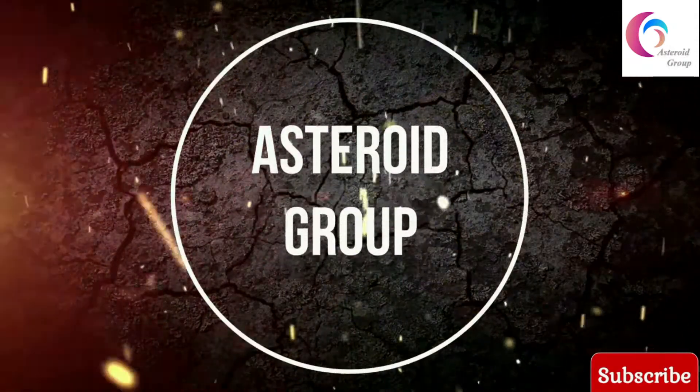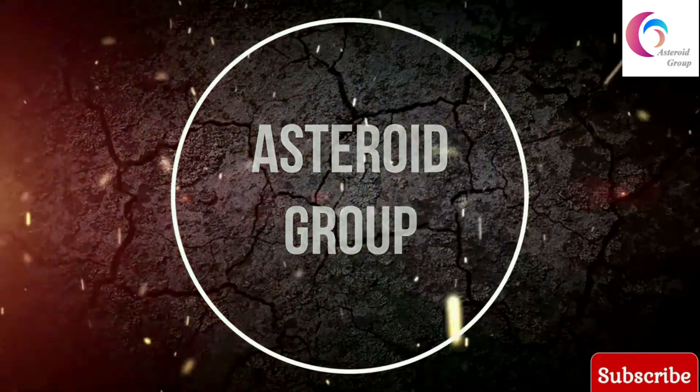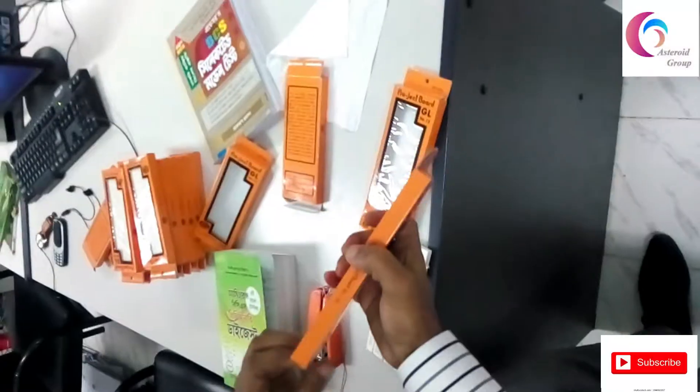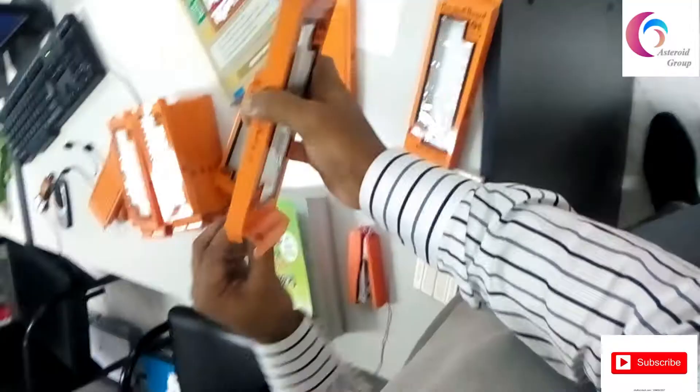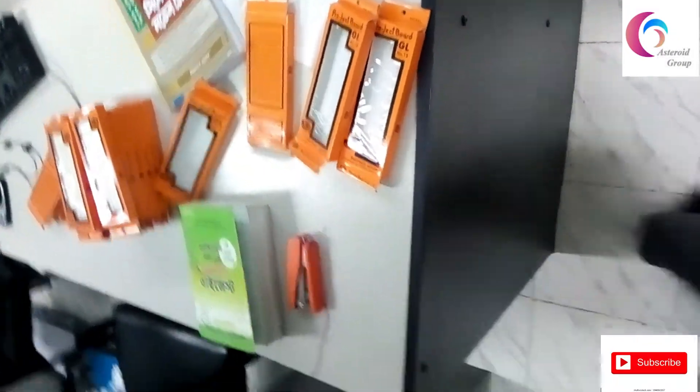Assalamu alaikum, welcome to my channel Straight Road Portable Analog to Digital Laboratory. This is a breadboard change — this is the new breadboard.